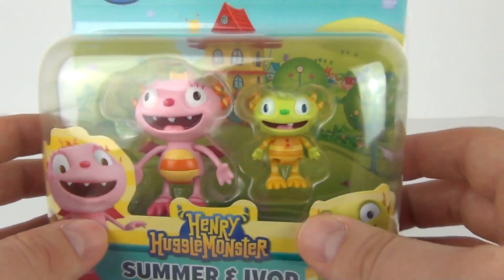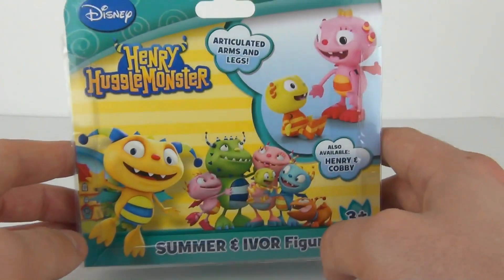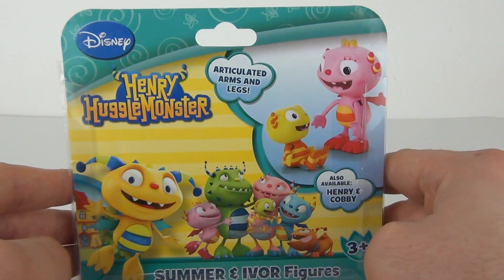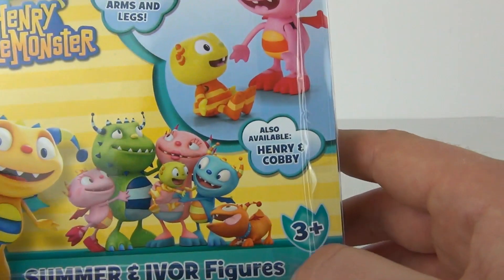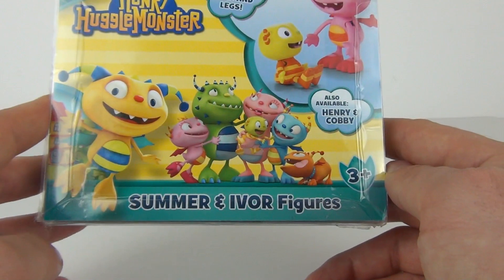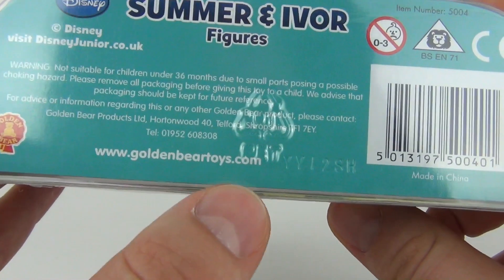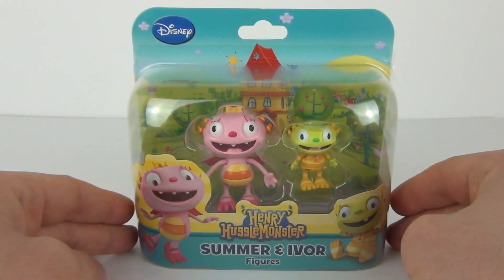This pack will cost in the region of £6.99 to purchase, and you can see some more of the characters from the show. These figures do have articulated arms and legs, and you can also collect Henry and Cobby in another twin pack. They have an age recommendation of three years and upwards, and they are made by Golden Bear Toys, as can be seen on the underside of the packaging.